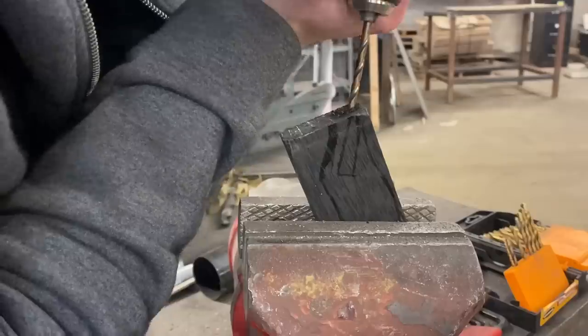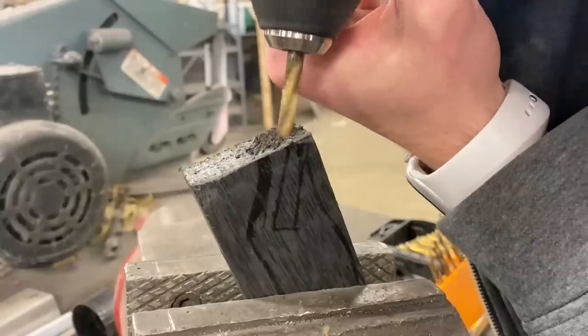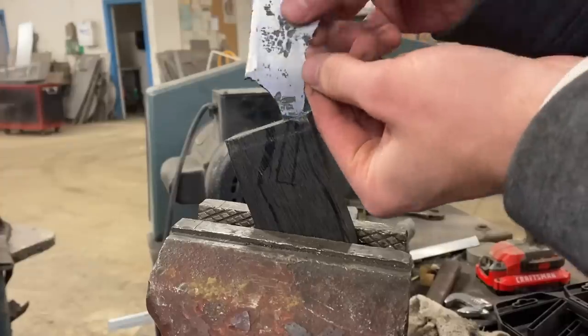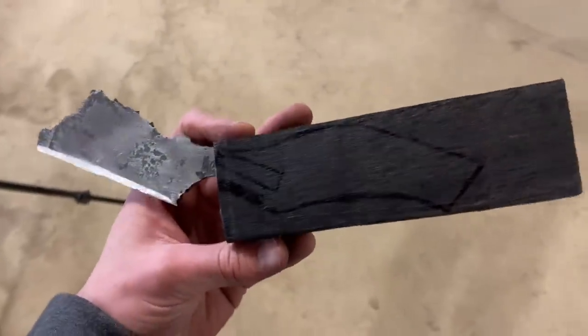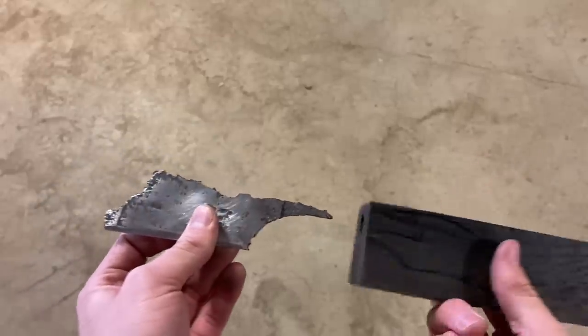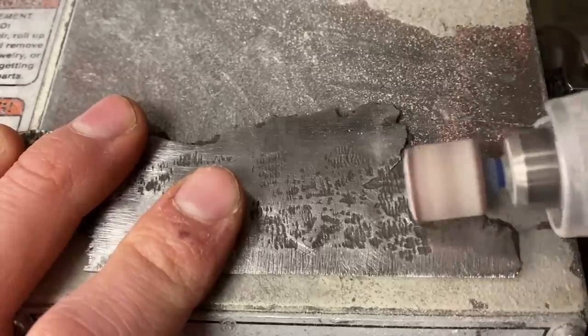I'm going to use some bogwood oak — I'm thinking the dark color of the wood will look good with the dark color of the blade. With some video editing magic, the handle is now at the correct angle. Still working on depth perception though.